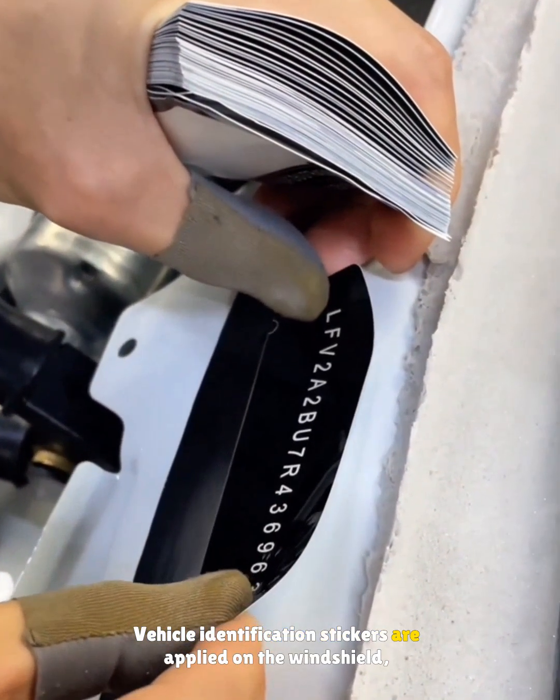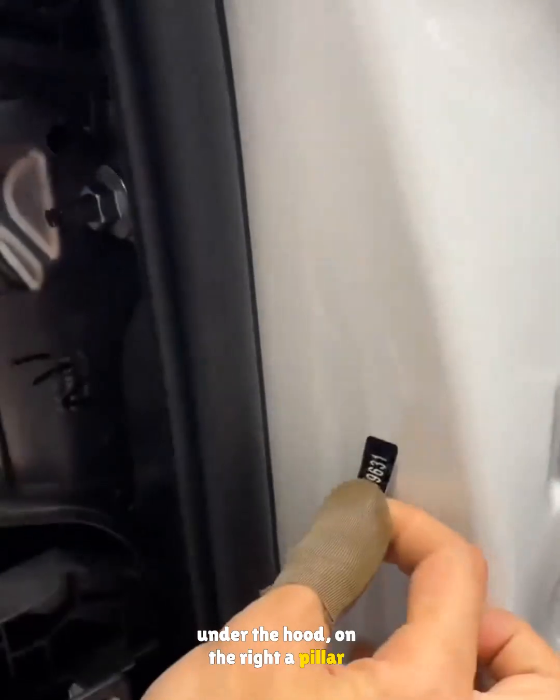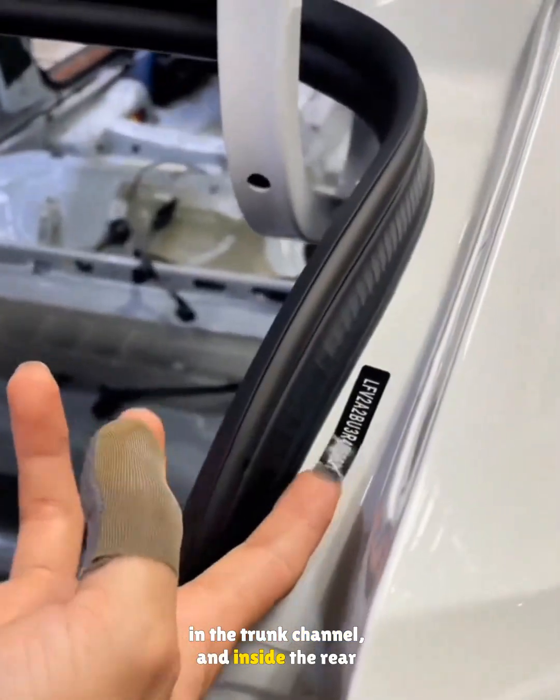Vehicle identification stickers are applied on the windshield, under the hood, on the right A-pillar, in the trunk channel, and inside the rear lid.